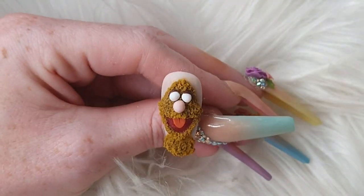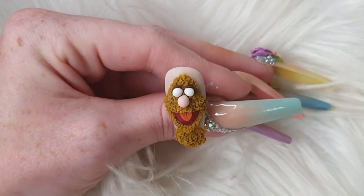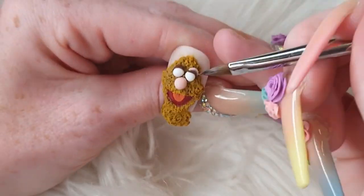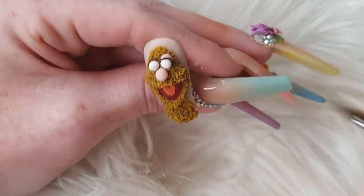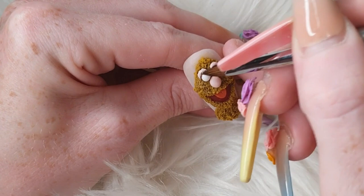I'm coming in with Hot Chocolate around his eyes to create his eyelids, and then using Pom Pom — it almost looks like Fozzy's wearing the same makeup as Miss Piggy to be honest. I'm just building those eyelids up with some Pom Pom.